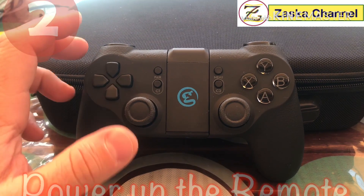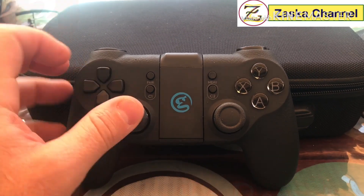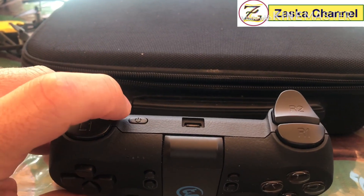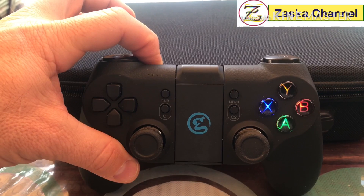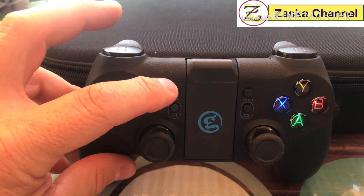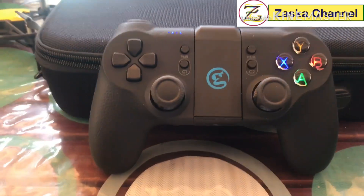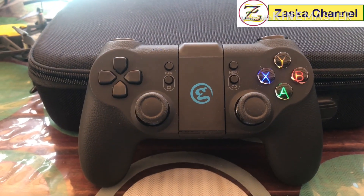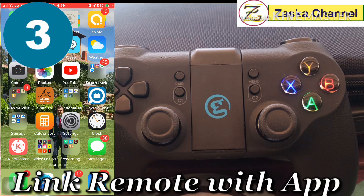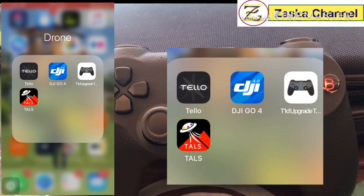Okay, so this is our remote controller. We're just gonna power it on, and it's gonna start emitting Bluetooth. As you can see, the blue lights are flashing, which means it's on. Now we're going to go to our app and link to it.